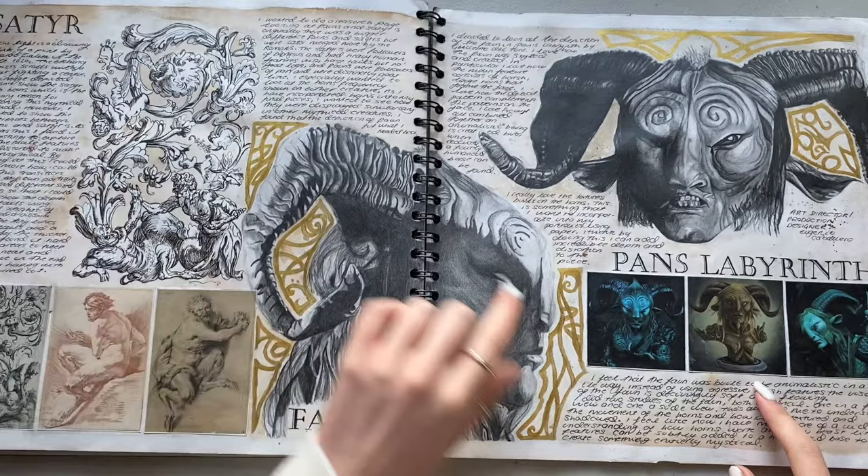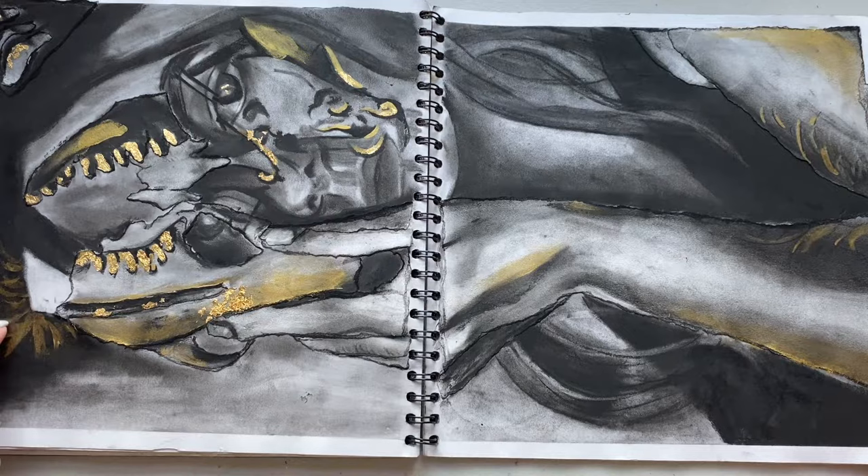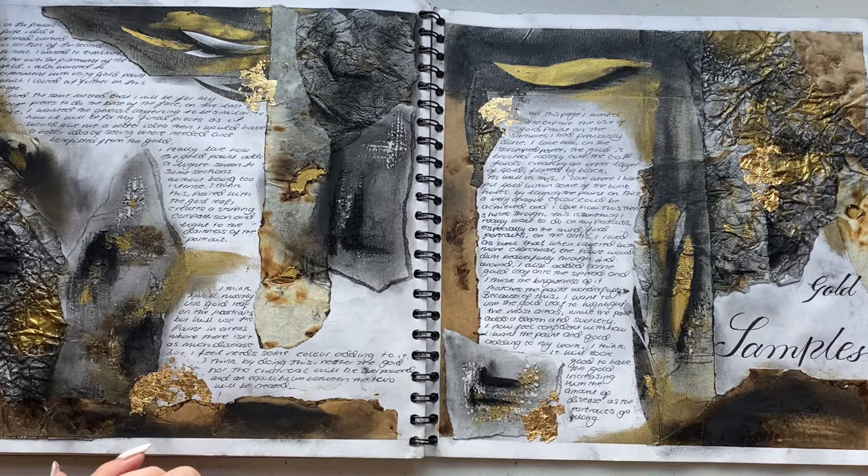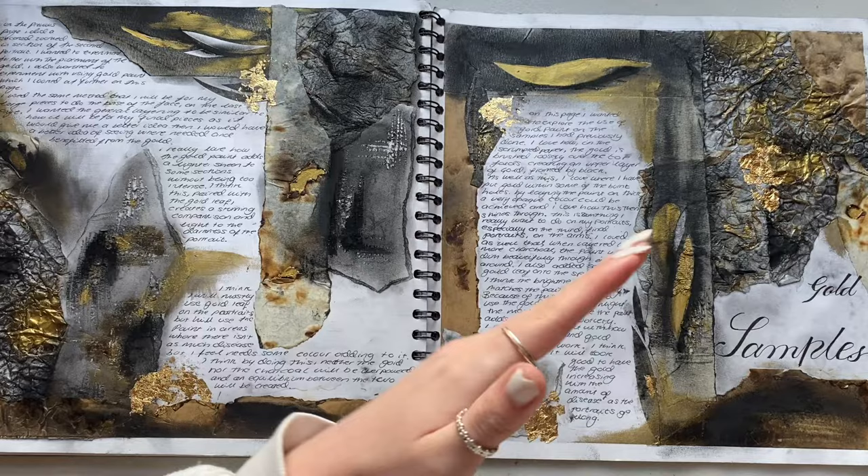Then I did another false girl piece - I don't like this as much. This was me testing using gold paint on it because I suddenly thought that might work - I didn't love it. More sampling again - sampling with gold paint.